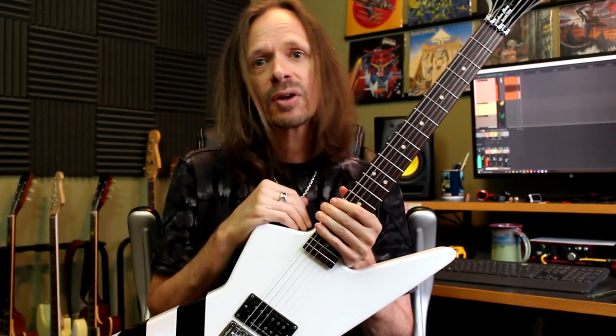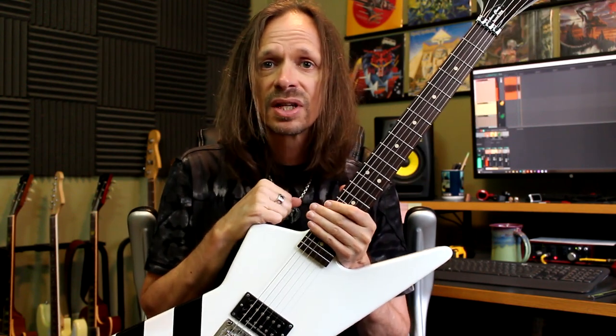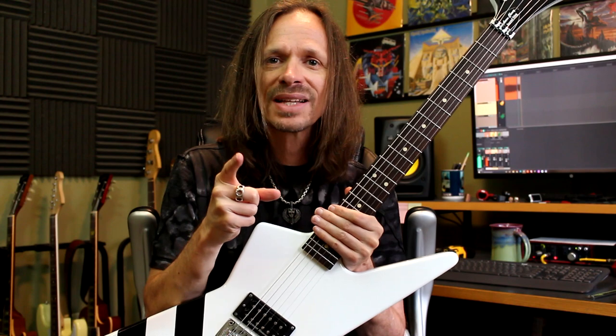Hopefully you found all that information useful. Those are my experiences and tips installing strap buttons. If you have any of your own or you have additional questions, make sure and put all that stuff in the comments. And until next time — wash your hands, be kind, and keep on picking!